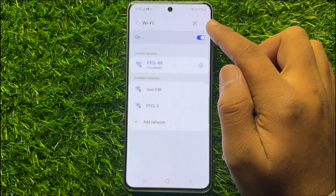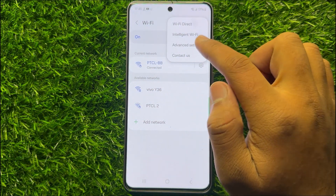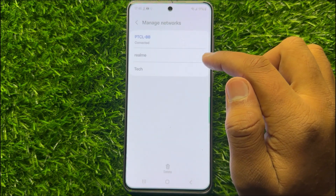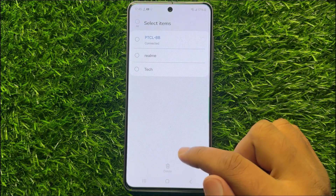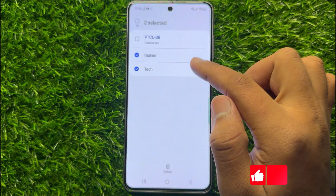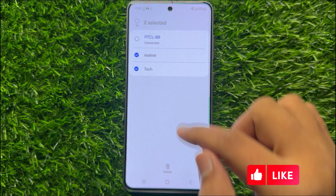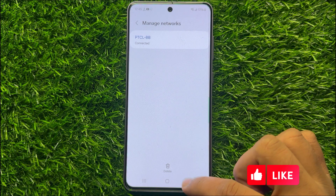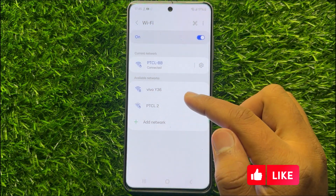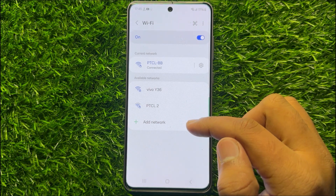So to forget, click on the 3-dot more icon and click on Advanced Settings. Now here click on Manage Networks and then click on Delete. Select and delete the Wi-Fi networks you want to remove, and then go back to Wi-Fi and connect to your Wi-Fi network again.